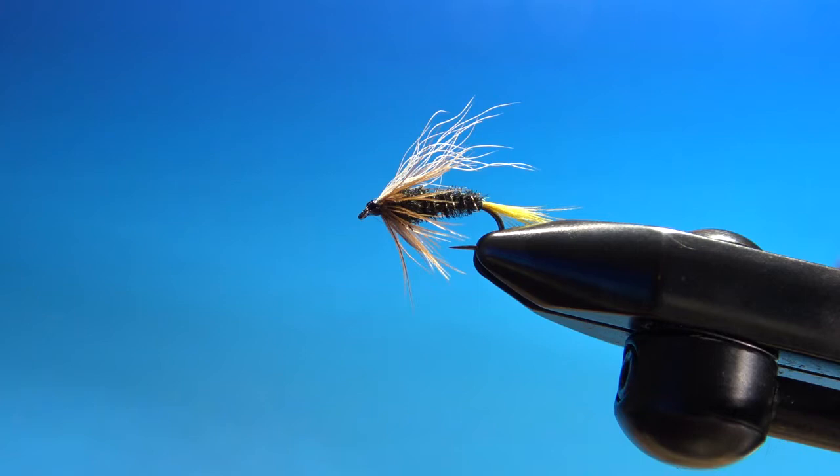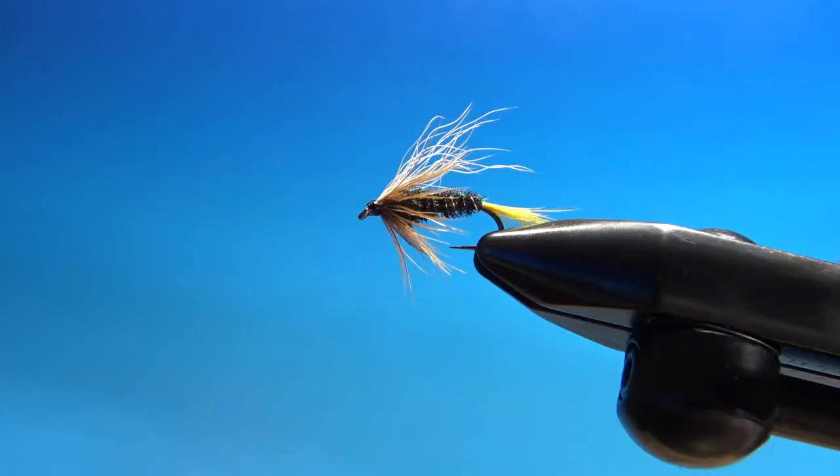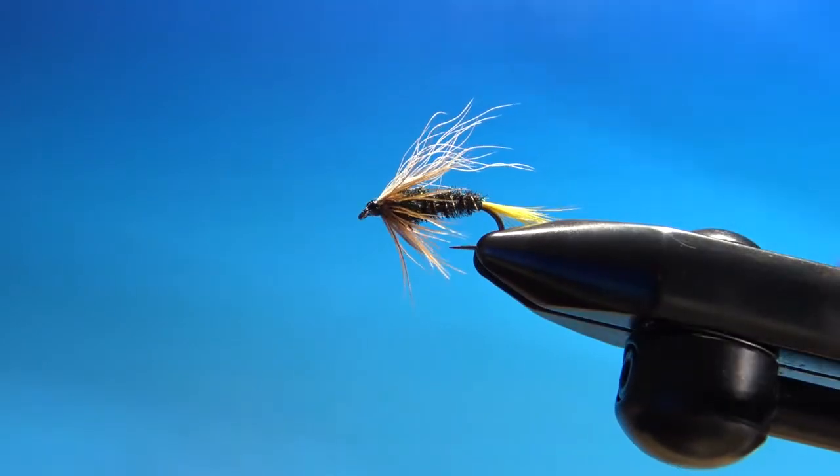Hello everybody, thanks for watching. Tonight's pattern is Reed's Gunnison Coachman. It's an all-purpose nymph. I found the pattern in the Federation of Fly Fishers Fly Pattern Encyclopedia. I will explain the materials as I go and put the recipe in the description.